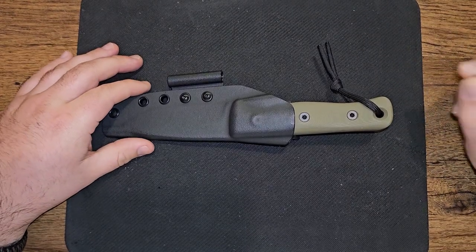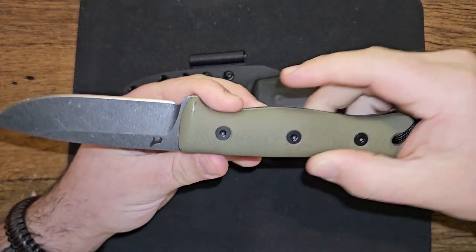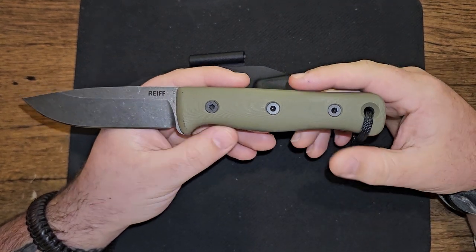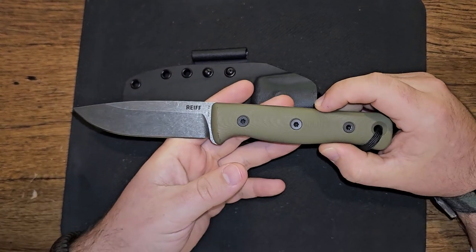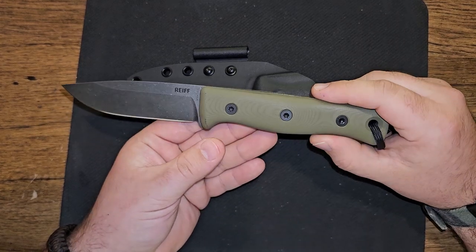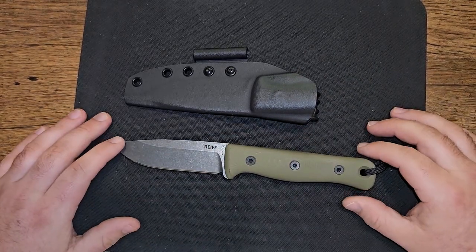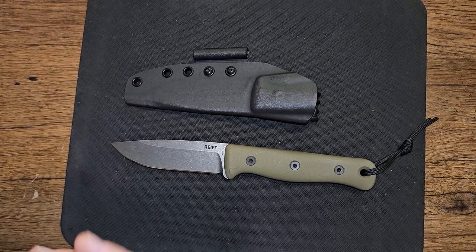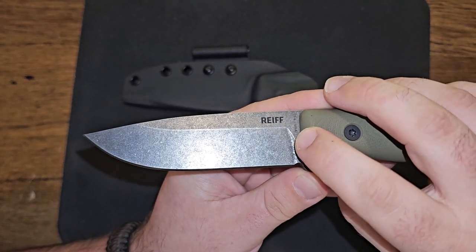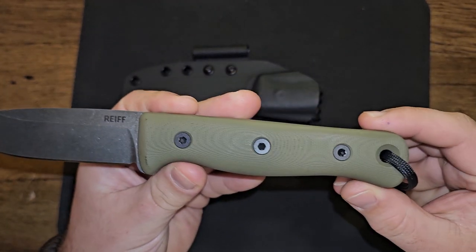This is the F4 Bushcrafter by Reiff Knives. I have no prior experience with this company. I saw a lot of guys I like watching on YouTube and some people I know in person who purchased the F3, F4, or the F6 Luko. This is the Reiff Knives F4 Bushcrafter. It comes in CPM-3V with their cool little wolf logo and G10 handles.